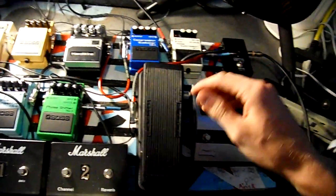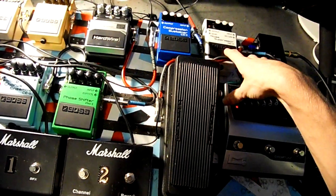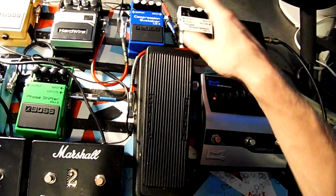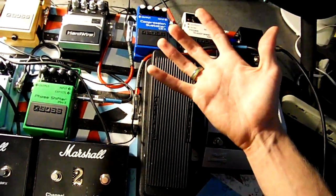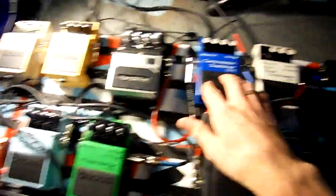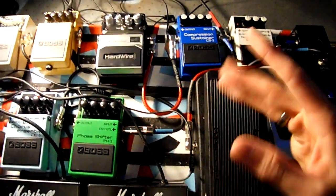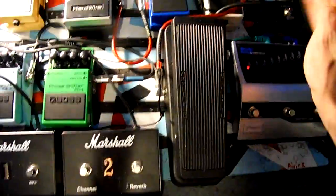By the way, if there are any pedals you must have on a pedal board, I would say a noise suppressor and stuff to get your tone better — not necessarily 40 effects. You don't need all the effects in the world. Compressor and EQ, those are the three I really suggest, and maybe a crybaby if you know what soul is.